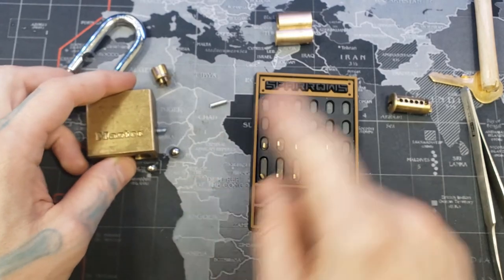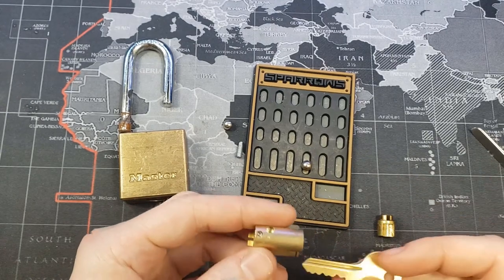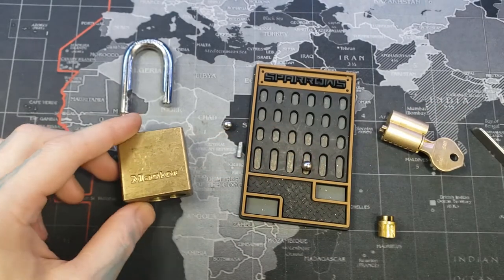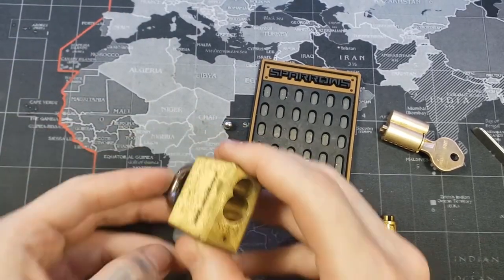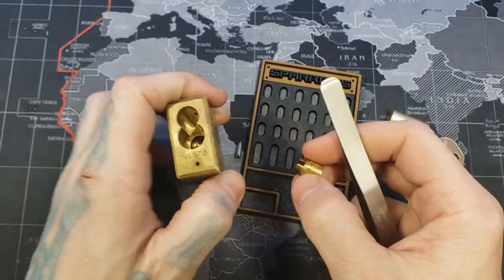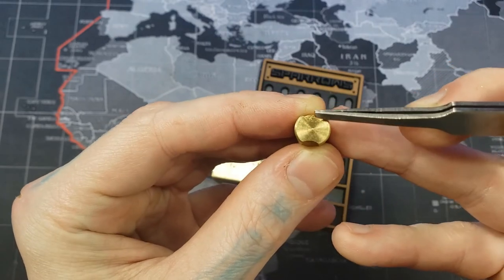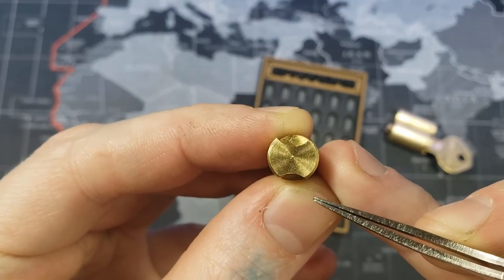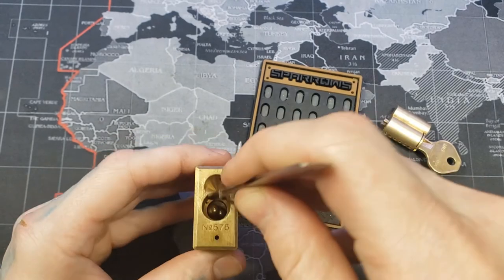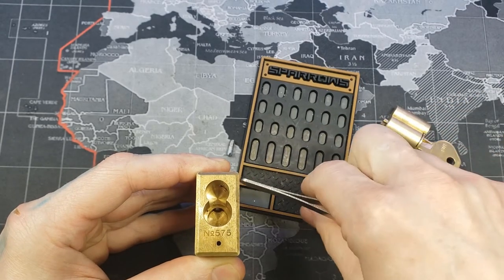Let me show you how I did this and how to put this back together. I decided to go ahead and pin it up because it makes things easier. I have my retaining pin in so the core cannot come out, and we kind of have to do a balancing act to get our ball bearings to stay in there properly.